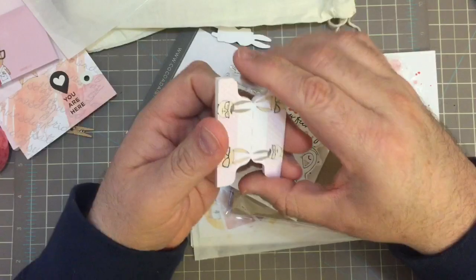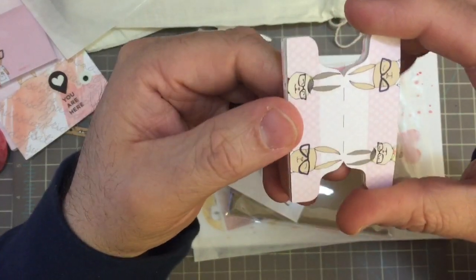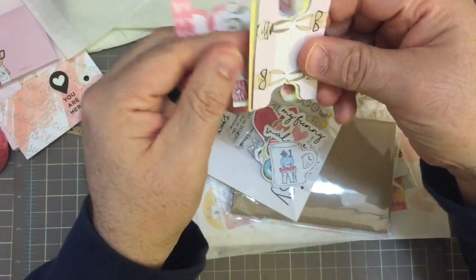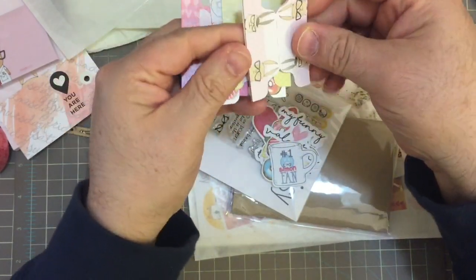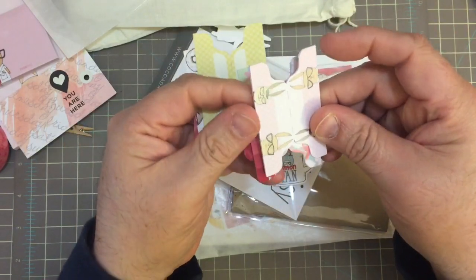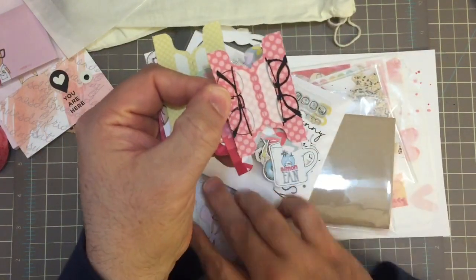I am horrible at making tabs and I don't have one of those tab punches, but look — there's a bunch of tabs made with different pieces of their cardstock and paper, and they're very cute. The glasses one is really nice.